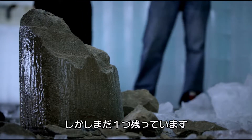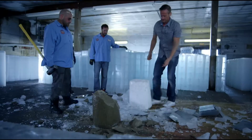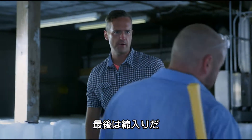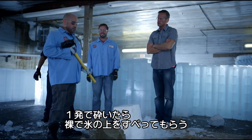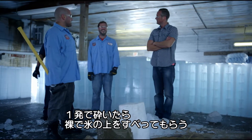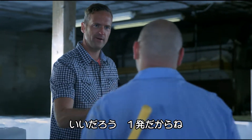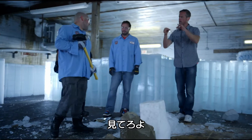Is it even worth trying the ice and cotton balls? Do you think you're going to need much energy for that one? If I break this in one hit, you're going to strip naked and slide across the ice. Deal? Okay, you're cool with that. All right, one hit. In your own time, take it away.